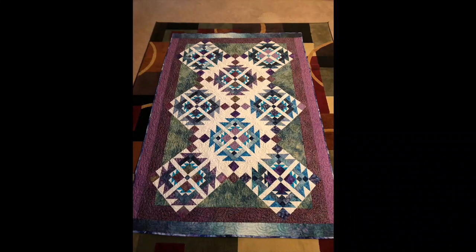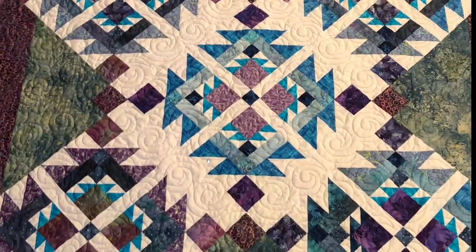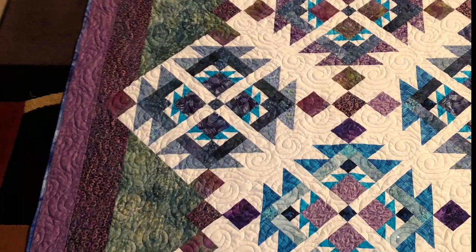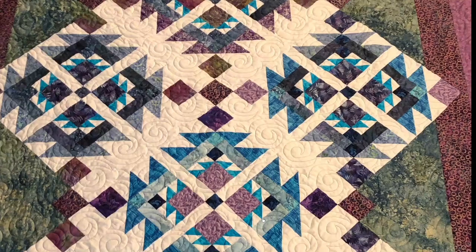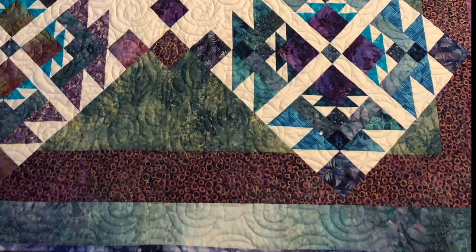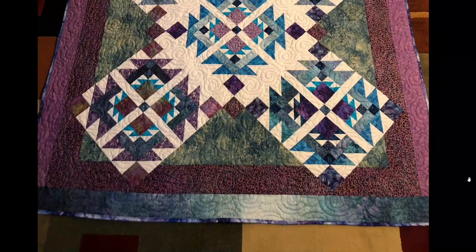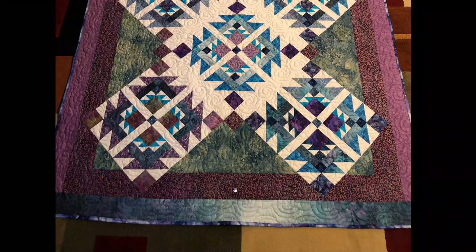The quilt has a lot of blue in it, and also a lot of purple. I used a pantograph for an edge-to-edge design and I think it turned out pretty good. I will confess there was a tiny mistake — it happened on my very last row, down in this area here. Somehow I lost track of where I was on the pantograph and doubled back over one little section.